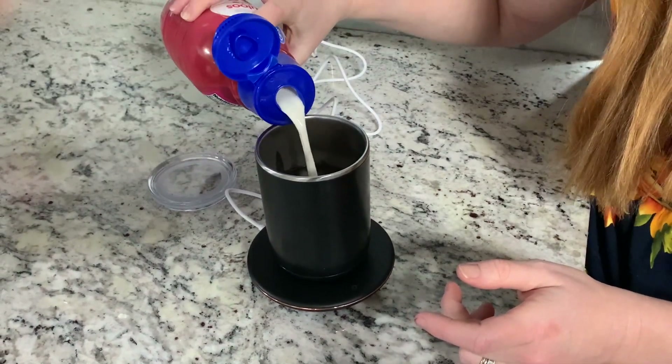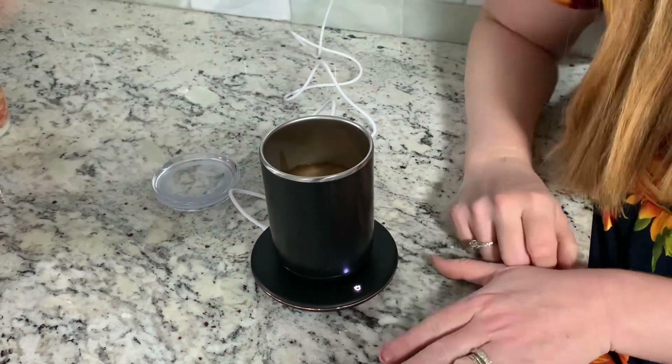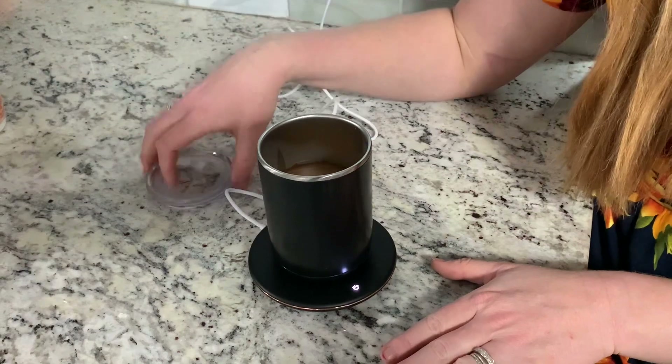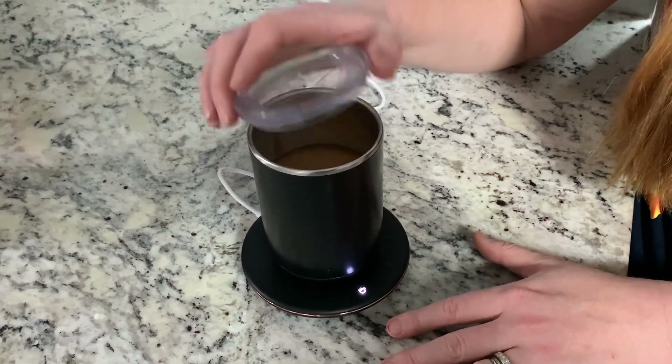I love this because you can keep it on the base with the heat going, so if you're somebody who doesn't really get to your coffee before it gets cold, this will help to keep your coffee warm.